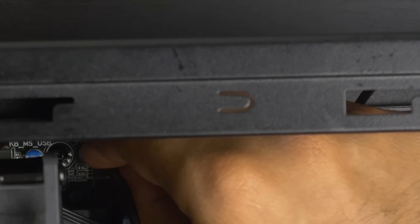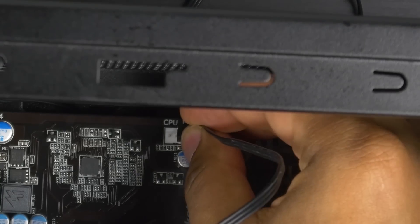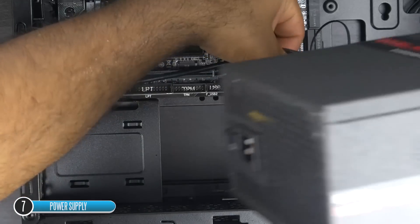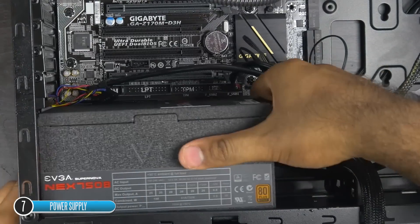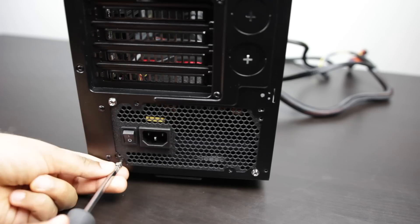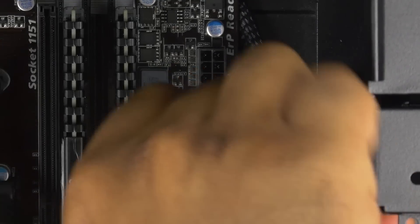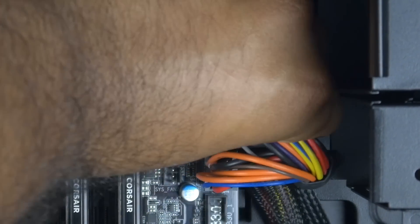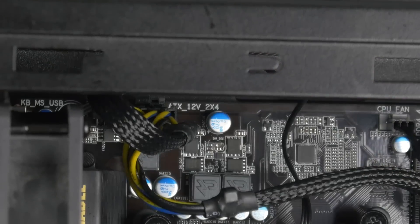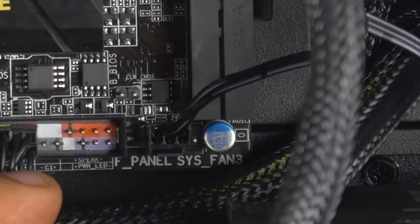Install the fan and water pump power connections onto your board, typically where it says CPU fan. Next, take your PSU and place it at the bottom of the case, securing it with four Phillips screws at the back. Then connect the 24-pin motherboard connection as well as the 8-pin CPU power. At this point, you can also connect any system fans from the case to the motherboard — they'll be powered directly through the 24-pin connection.